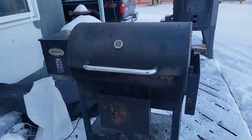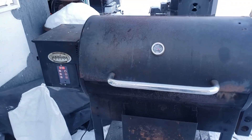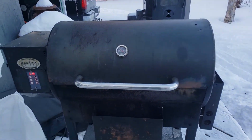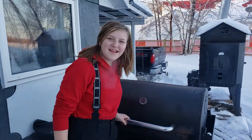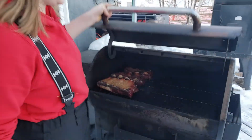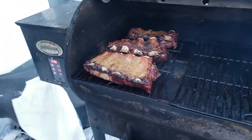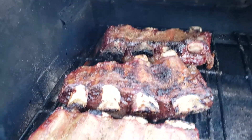It is barbecue time at the lake! Hey Jessica, hey guys, let me help you out a little bit. Let's see — oh, look at those ribs! Wow!